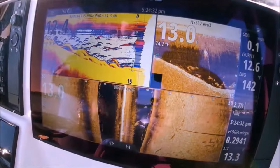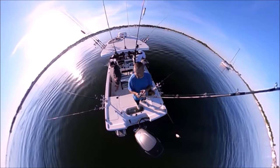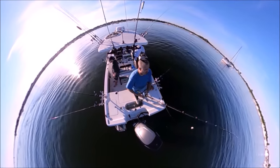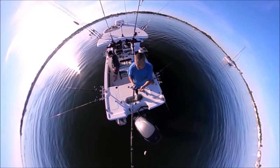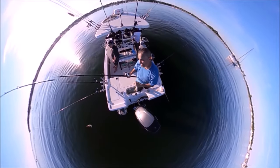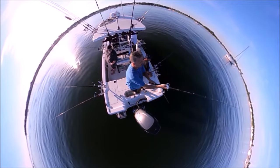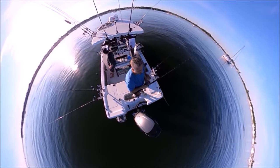A pile of striped bass sitting right there. This is another episode in my Right Here Right Now series. We already did trolling, shallow planar boards, floats, and down lines, and all those are available in my playlist. This one is cut bait.